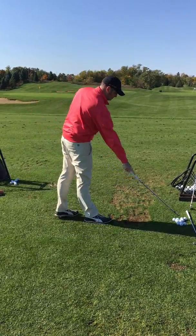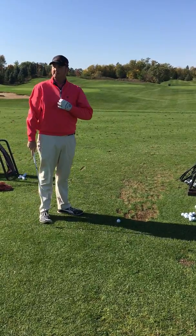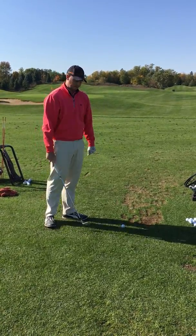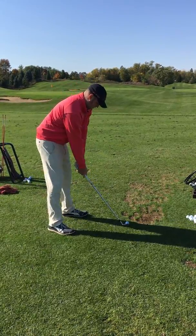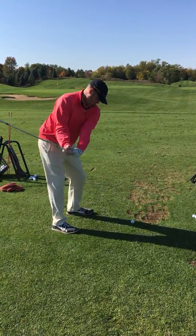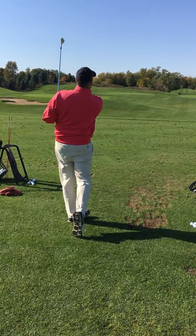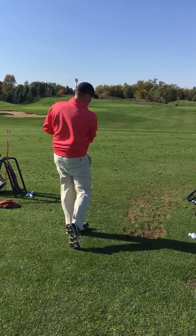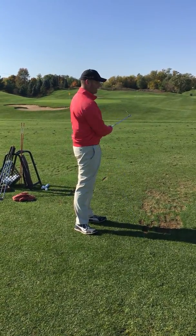It'll look something like this. Kind of like that. So what happened there — what did I do wrong? I lifted it up a little bit, I stood up, my posture got taller. Let's try that again. Let's try to keep my head down. There you go — the ball went up nice and high in the air.